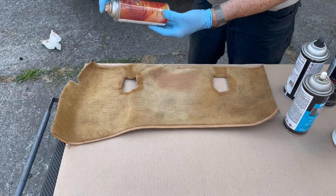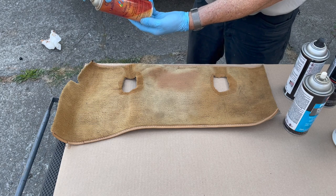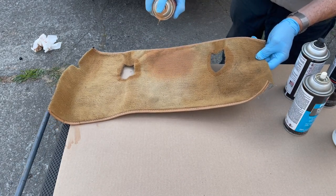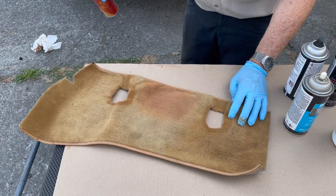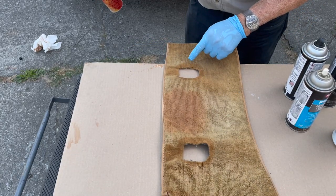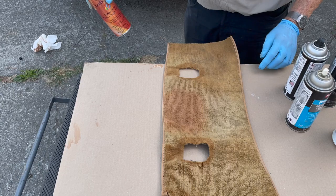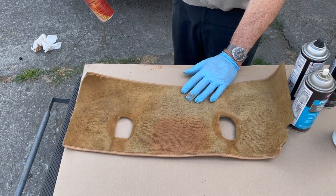Imagine if you got some Palomino leather carpet dye product and you started spraying it on your carpet like this. You spray it on there and look at that — this is kind of too orangey. So I just want to warn you, not all Palomino spray paint is created equal.